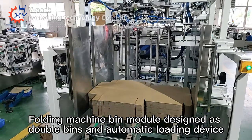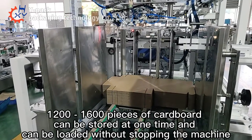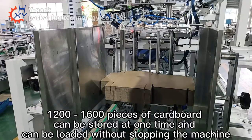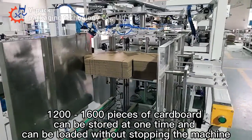The 4D machine bin module is designed as double bins with an automatic loading device. 1200 to 1600 pieces of cardboard can be stored at one time, and the machine can be loaded without stopping.